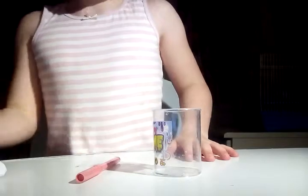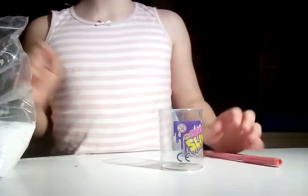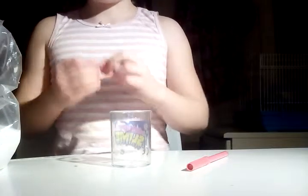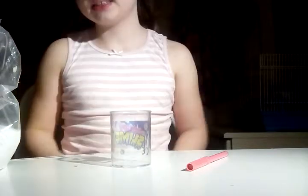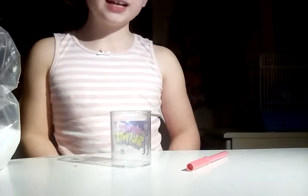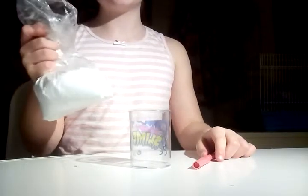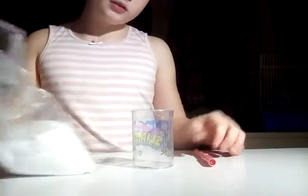Hi guys, it's Maya here and welcome back to my channel. Today I'm doing my first video. I have this old slime, and I need to make slime using borax as an activator. I'm going to try replacing the glue with other things — for example, lotion as a replacement for glue — and then add borax to it so that it can activate.